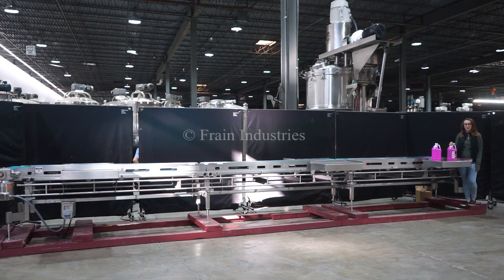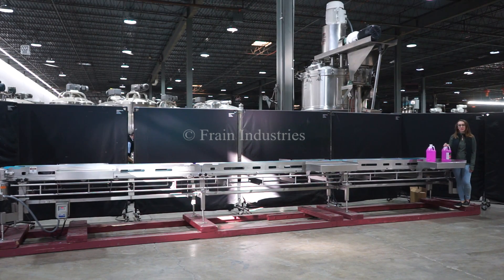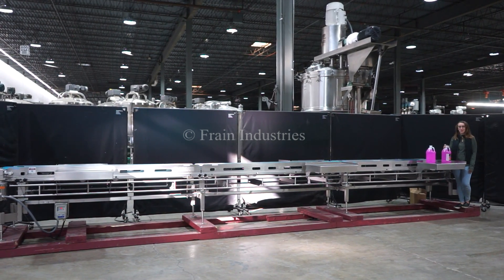Hi, I'm Elena with the Frame Group. Today I'll be cycling your 25-foot-long Dorner Pack-Off conveyor. This machine is currently set to three-phase, 480 volts. We recommend reading the manual in its entirety before powering on the machine.